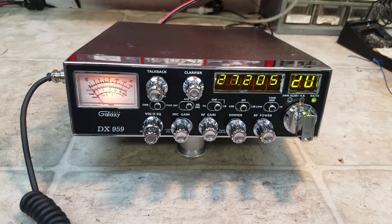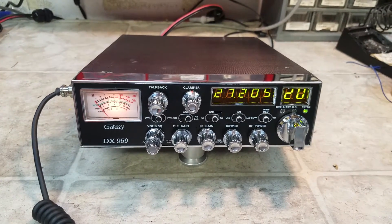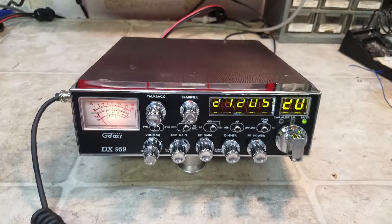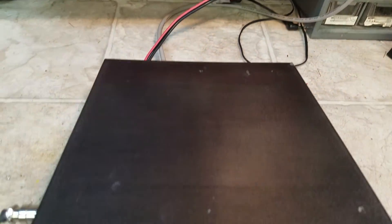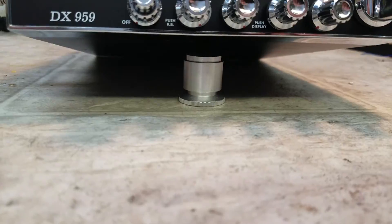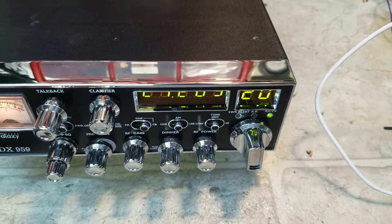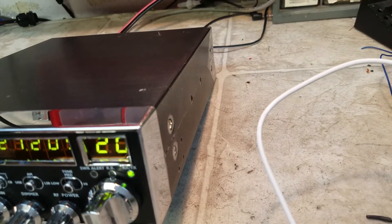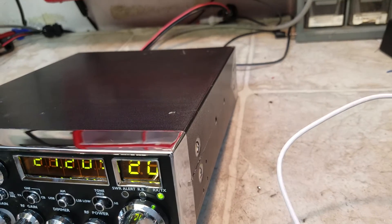You wanted upper and lower channel accessibility, so we took care of that for you and added those. You said you couldn't have the switches on the back, so we didn't do that. You said you couldn't have the switches on the bottom, so we didn't do that either. You said we could have them on the top, and I just couldn't do it. On the side, couldn't bring myself to hack it up either.